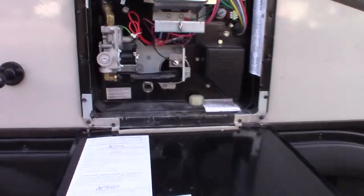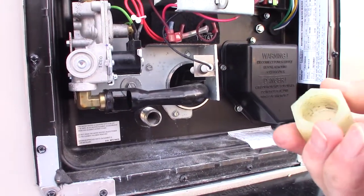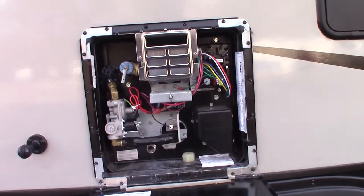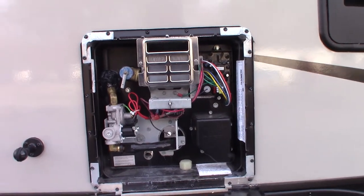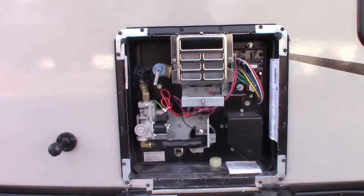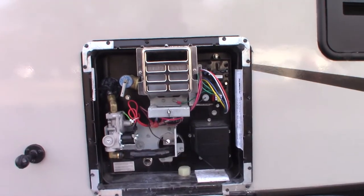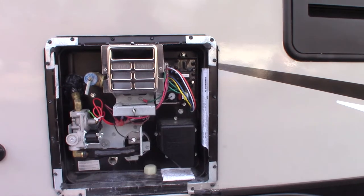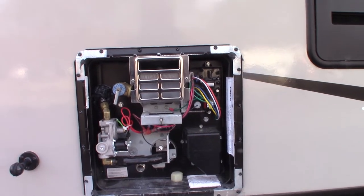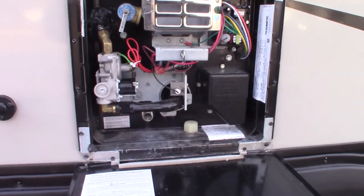This is your water heater. Right now the water heater is empty — you can see there's the drain right there, and here's the cap for it. It's empty and bypassed, so the valves in the back are bypassing it. There's antifreeze in the system, so you're going to have to fill this before you turn it on. You can never run this dry — always have water in it, so make sure when you de-winterize the trailer you fill this up before you turn the power on, especially the heating element, which will burn out very quickly with no water in it.